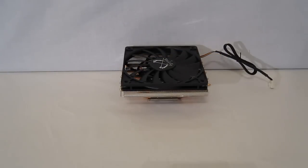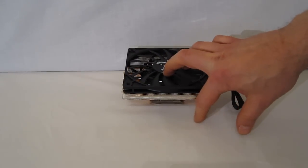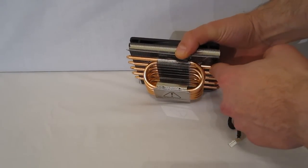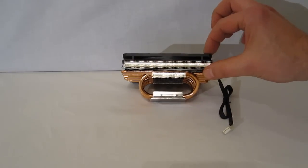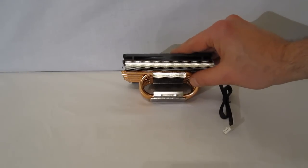Going inside the box and looking at the Shuriken 2 itself, as you can see, it is a very, very low profile cooler — 58 millimeters. The heat pipe design is very interesting in that it does a full wraparound on both sides, which allows for a much flatter profile. The fan itself is only 12 millimeters rather than the standard 25, once again aiding in keeping it very low profile.